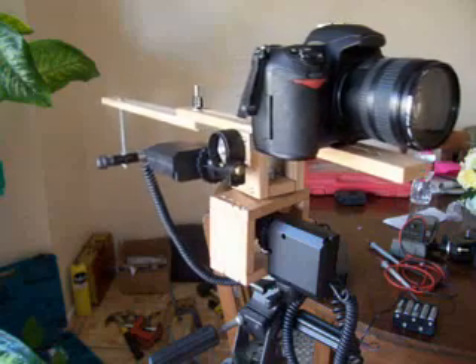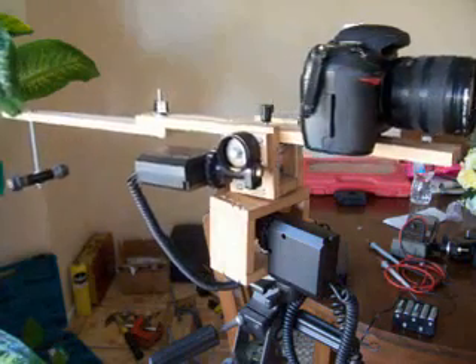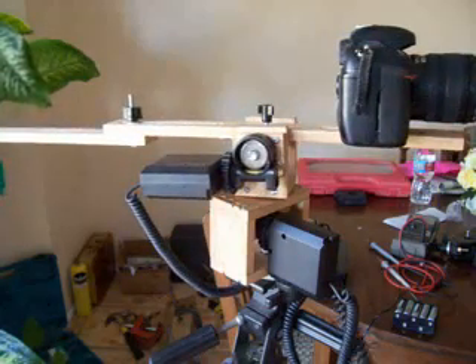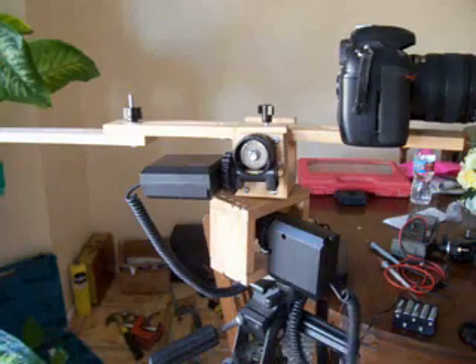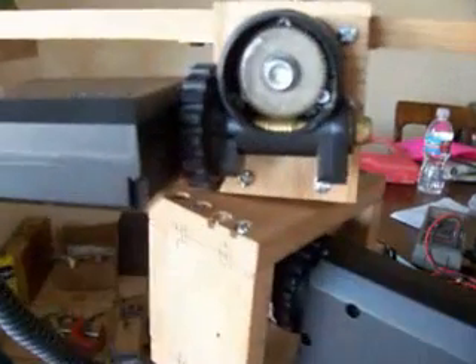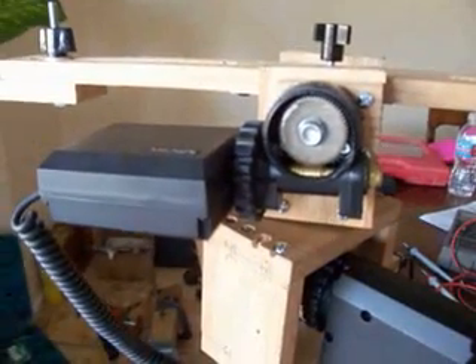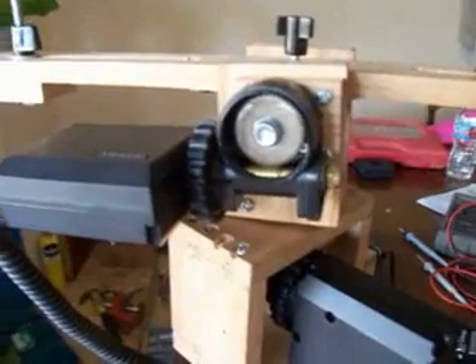Coming up here you can see the gearing mechanism. Man, that thing's really long — I need to get a heavier weight closer in. So there's the gear system. It's just a little worm gear with a screw drive and a stepper motor.